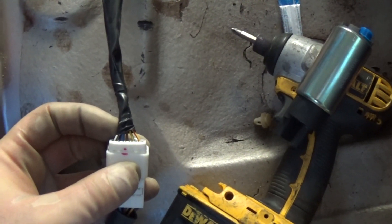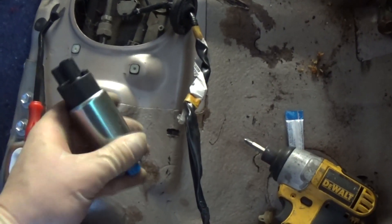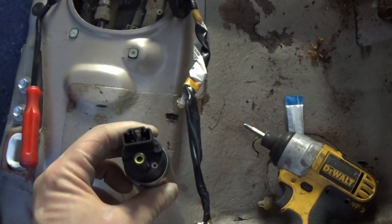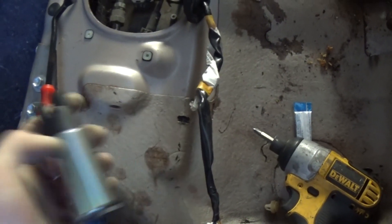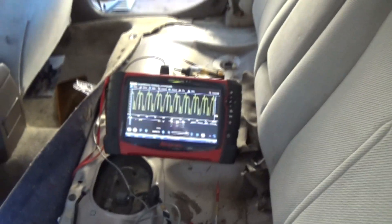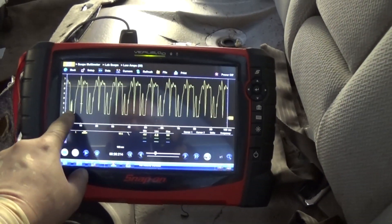Now we're going to take a current clamp, put it around one of these wires, and see the waveform on the fuel pump. I don't have a complete module so I have to work with this. Be careful - there's a negative and positive side on your pump. If you reverse the polarity, the pump will run in the opposite direction and pump fuel back into the tank instead of out. I'll use the amp clamp to look at current and identify which wire is power and which is ground. I've got my lab scope hooked up and the amp clamp around the white and blue wire.